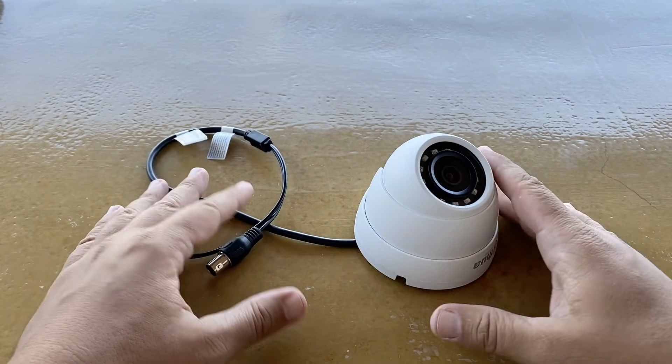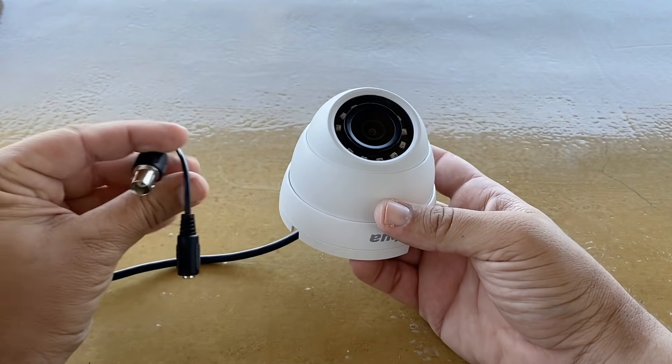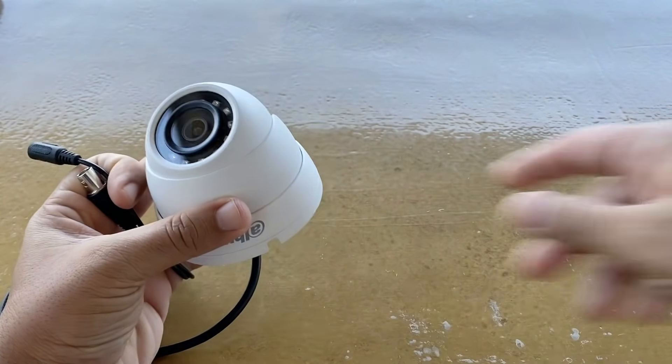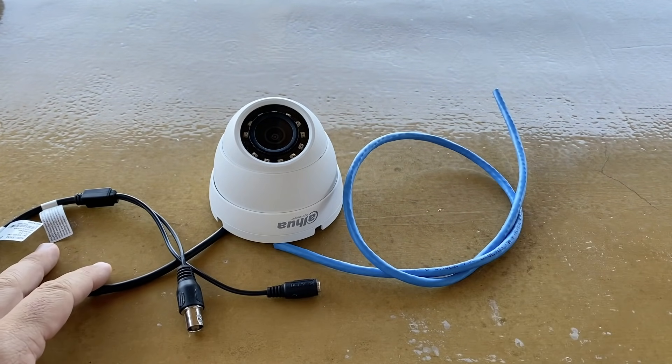Welcome to Poseidon Tech! In today's video, I will show you how to connect an analog camera to a DVR using a UTP cable. Stay tuned!